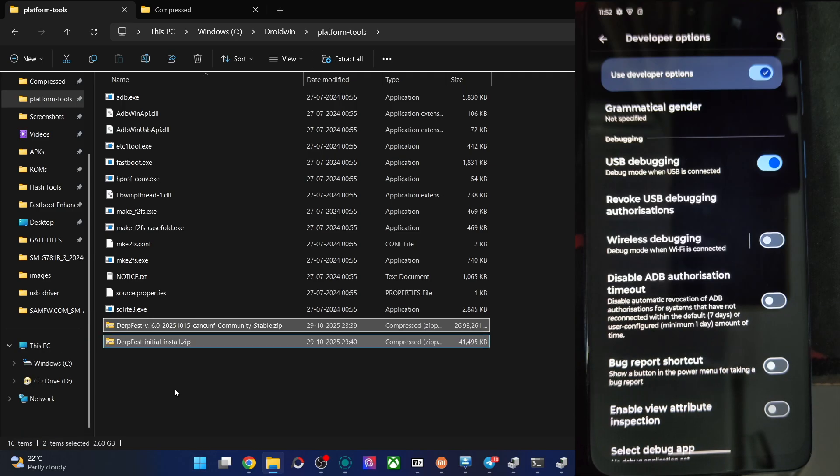Go back and choose Install Update, then ADB Sideload. Open the CMD window and type ADB devices to verify you are getting the 'sideload' keyword. If that's confirmed, type the command: adb sideload rom.zip and hit Enter. The flashing will now start and will take around 4 to 5 minutes. The flashing is now complete.